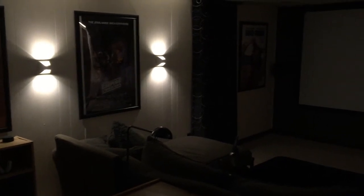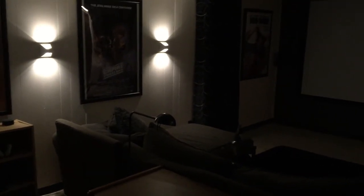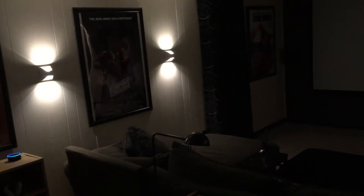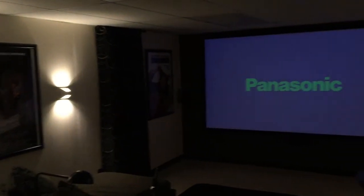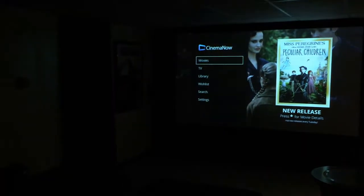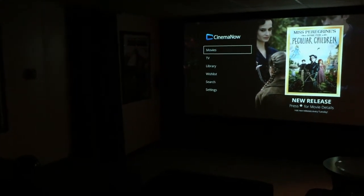Say we've come downstairs and we're ready to watch Netflix on our Roku. All we do is say: Alexa, turn on Roku. This goes through and turns on the correct AV components and turns on the projector. One benefit is that it takes about 20–25 seconds for the projector to fully turn on, so it's nice to have the lights on until it's fully powered up. Once everything is ready, the lights turn off automatically.